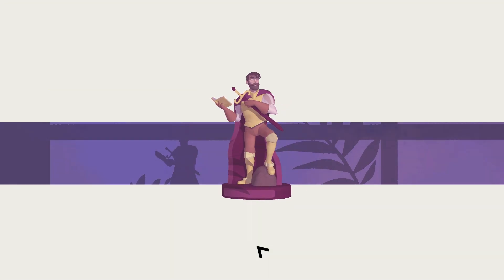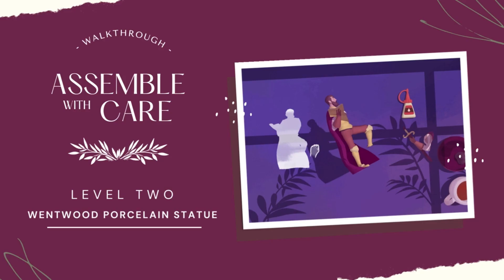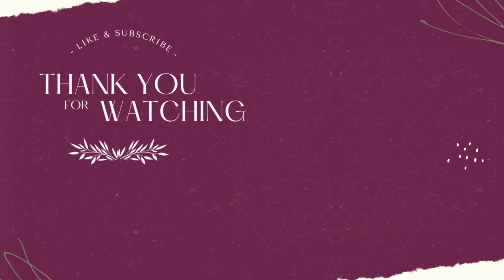Easy — well, not that easy, I mean. Thank you so much for looking into this video again and I'll talk to you soon with level three.